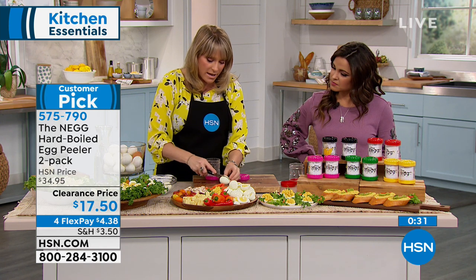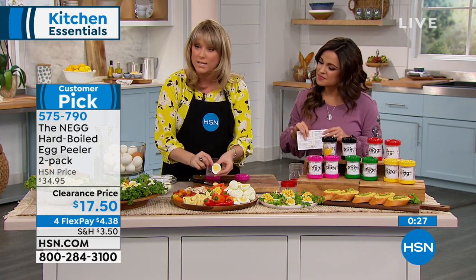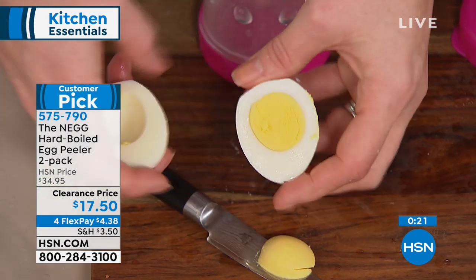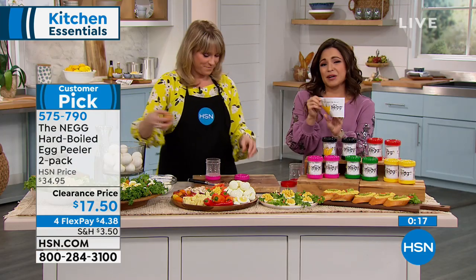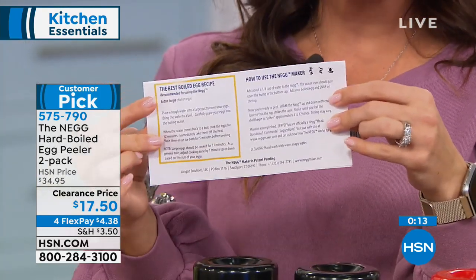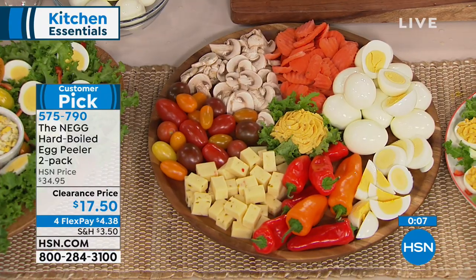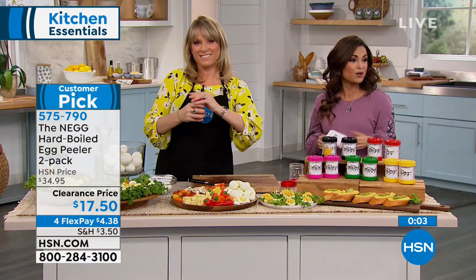When you follow the recipe that comes with the NEG for the perfect hard-boiled egg, you get that perfect egg every time — none of that slimy green line, which happens when you cook them too long. The little insert that comes with your NEG makes a great gift: you've got the perfect recipe, instructions for use, and other recipe ideas. It's on clearance, half off today. Take advantage of flex payments and spend just $4.38.